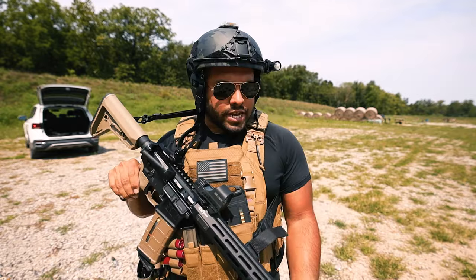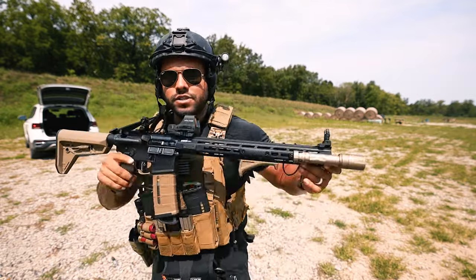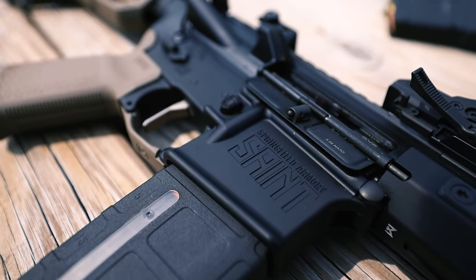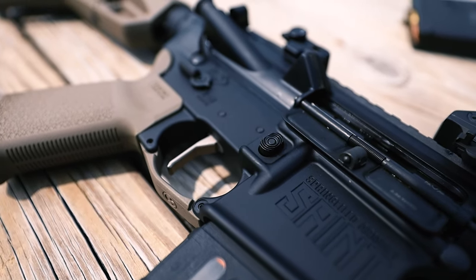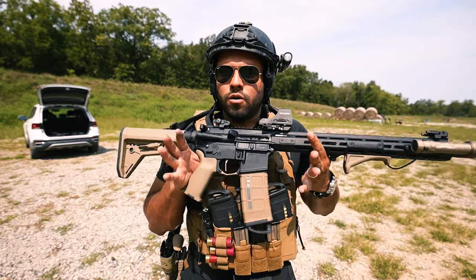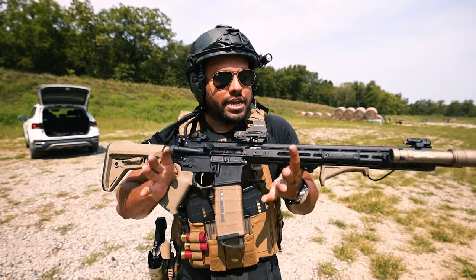You do get these flip-up sights, both rear and front, so that's nice of them to add. I'm pretty sure you can get this exact same setup stock but in a different color like black and gray. This is what I would run on patrol and my range days like today.